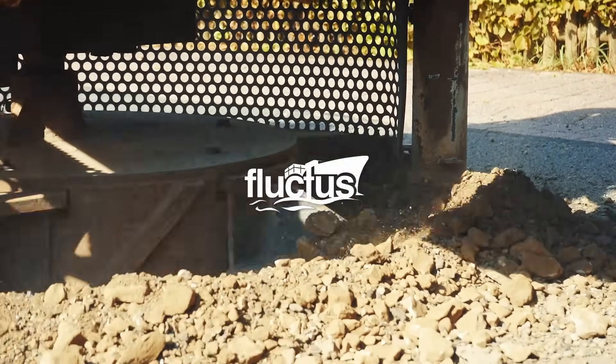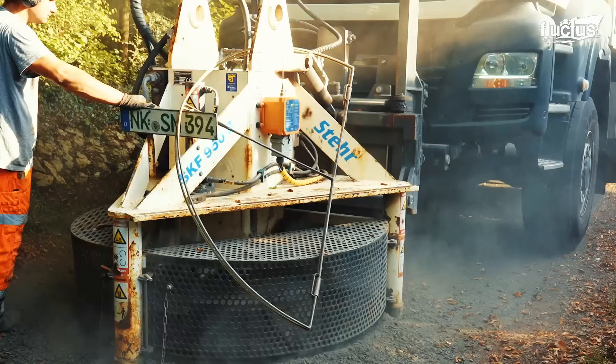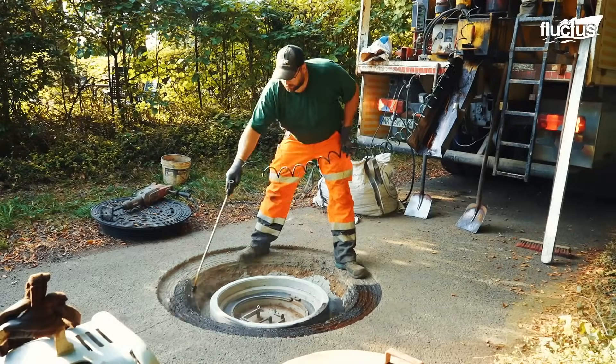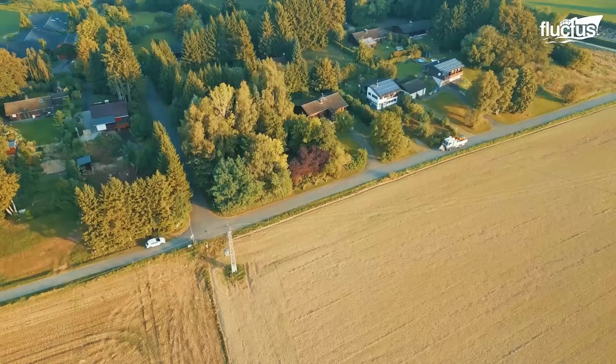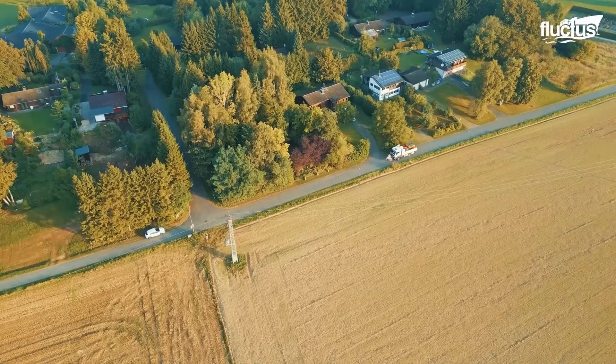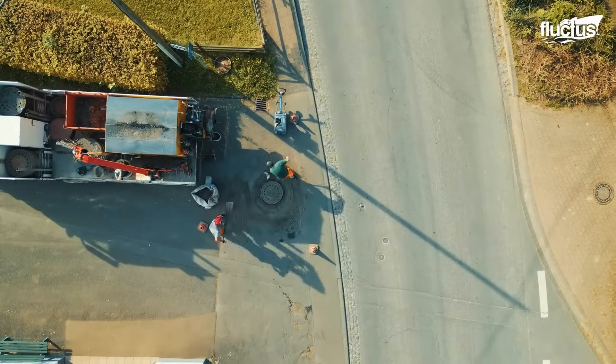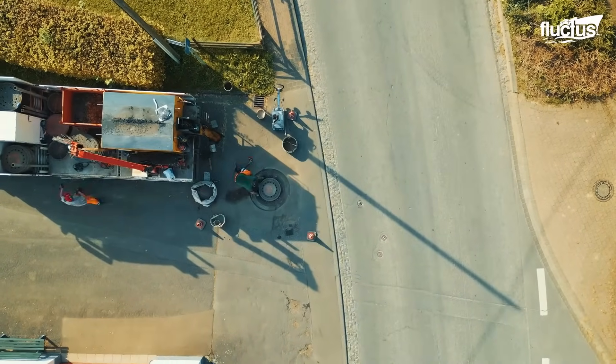Hello everyone and welcome back to the Fluctus Channel. Germany is known for its masterful engineering and once again they are leading the way when it comes to fast and effective manhole repairs.